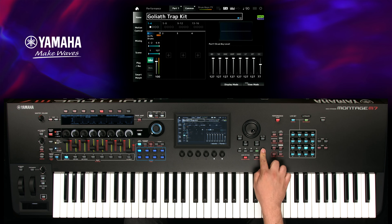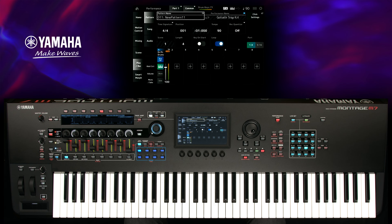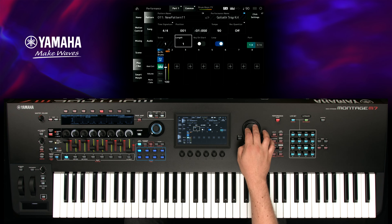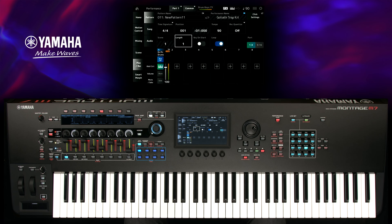Press the record button to quickly call up the pattern sequencer and check your recording settings. In this case, set the length to one bar, enable the loop function if it isn't already, and set the quantization to 120.